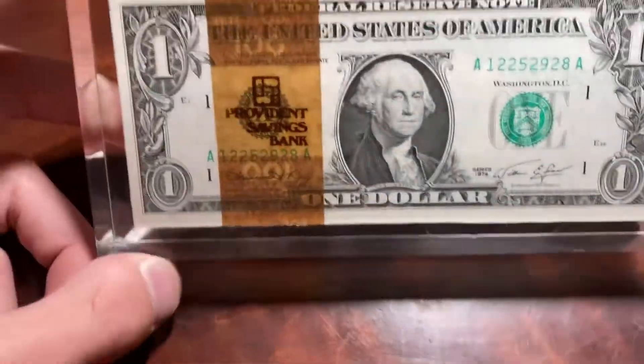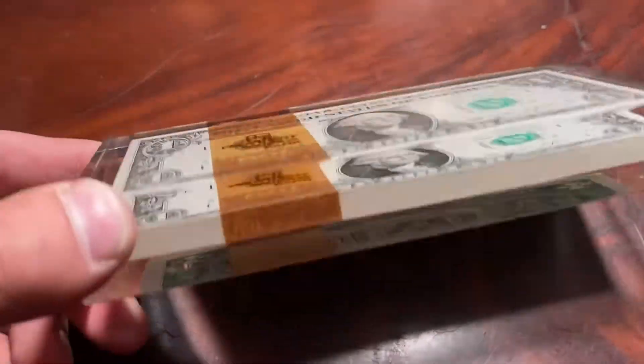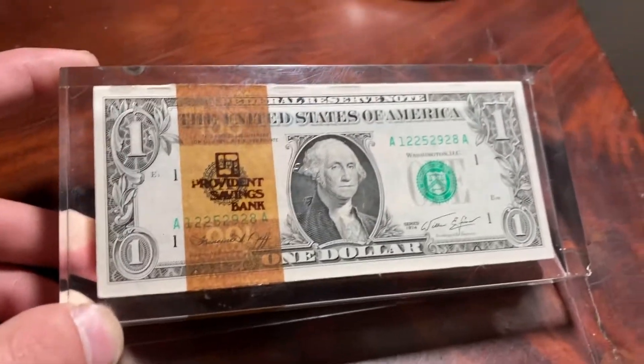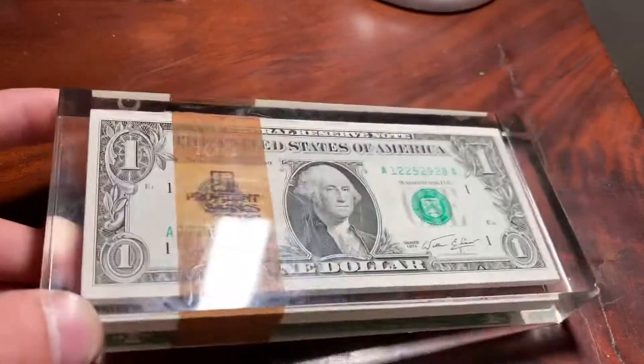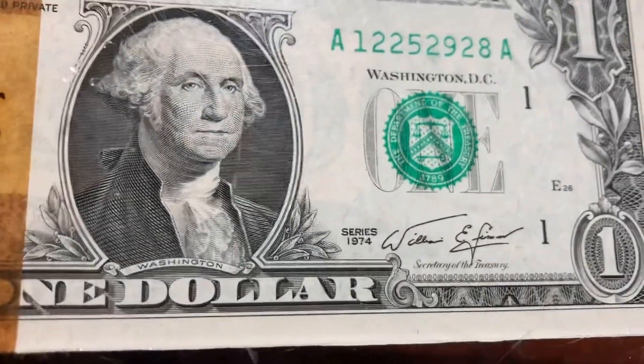Hey guys, me and my dad's buddy are going to bust this open and see if there's really a hundred dollars inside. We'll get back to you guys when we find out what's really in here. I'm pretty sure it's acrylic and it looks like it's from 1974.